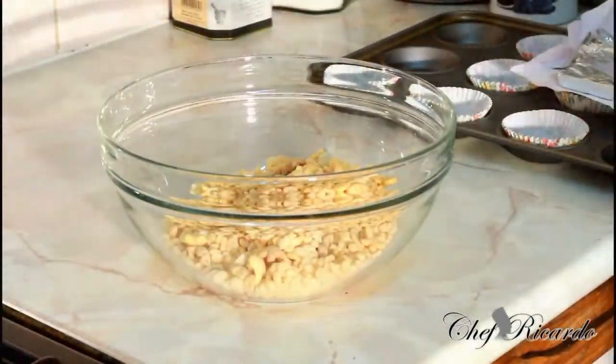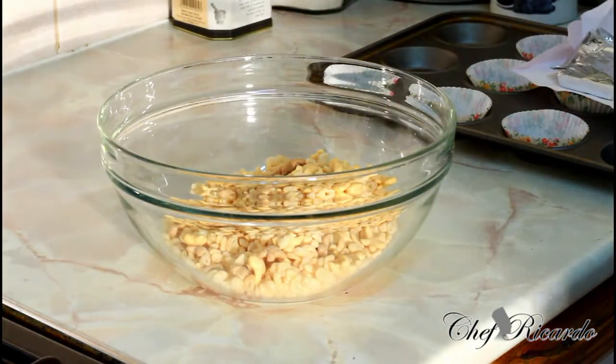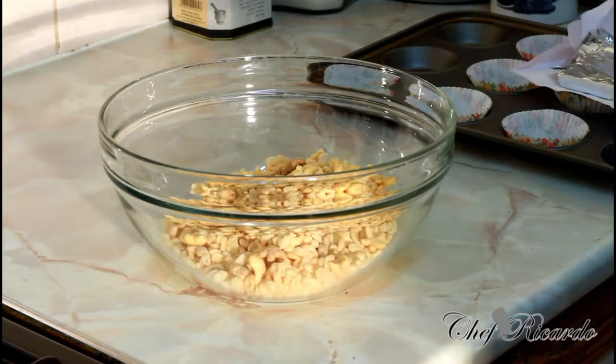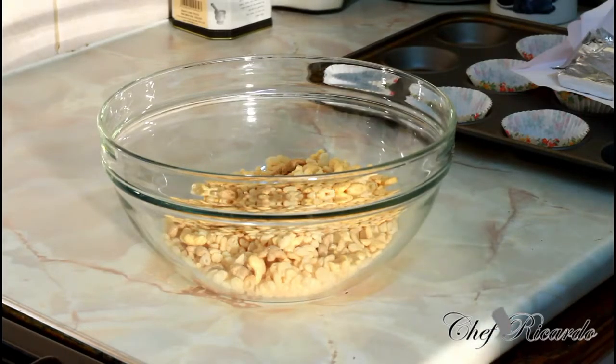Welcome back in the kitchen with Chef Ricardo Cooking Show. Today we want to show you how you can make yourself some nice lovely chocolate crispies — really nice and beautiful, very easy and simple. Kids do like this kind of recipe. Hopefully you'll enjoy and subscribe to the YouTube channel. But before we go any further, I want to introduce you and show you how you can melt your chocolate at home.